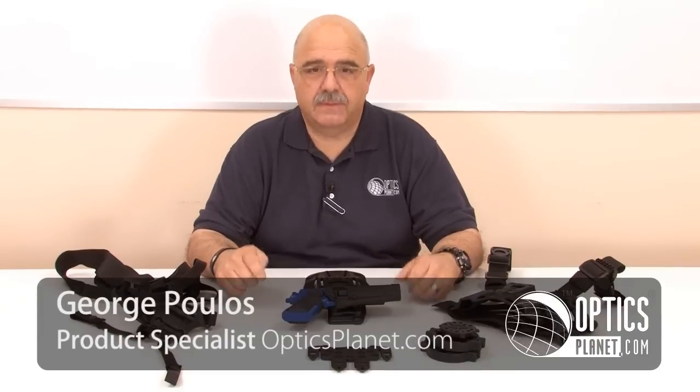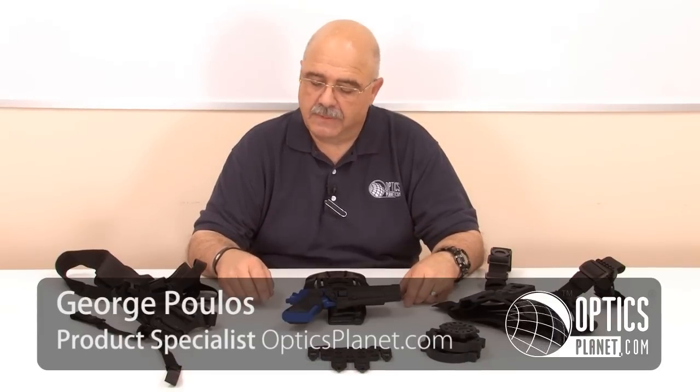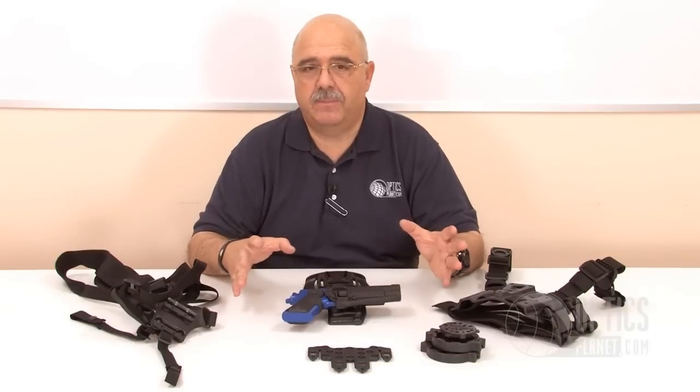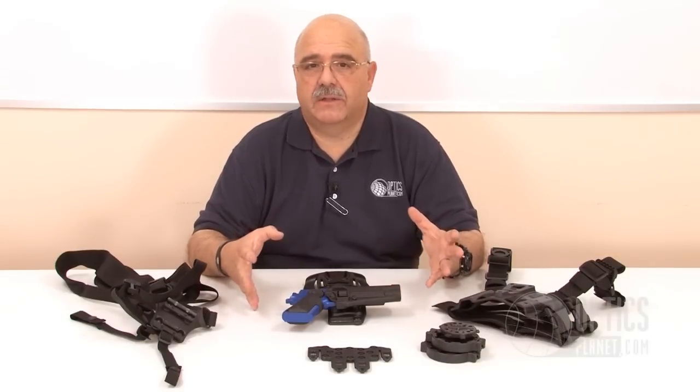Hi, I'm George from OpticsPlanet, and I'm here to talk to you today about the Blackhawk CQC SERPA system. This system is so flexible, it's completely modular, and its applications are endless.